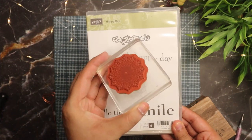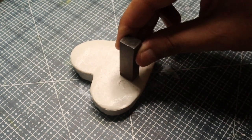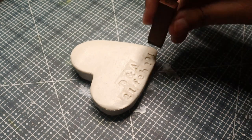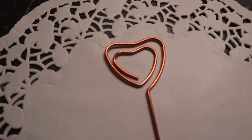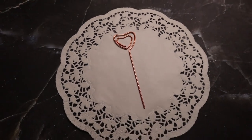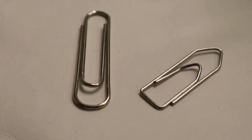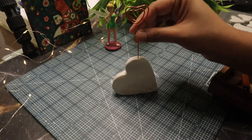I'm stamping initials and a marriage date on the bottom of the heart, and also stamping a doily shape. Then I'm using a heart-shaped photo holder pin — you can also use a binder clip instead. Just insert the clip into the heart as shown, and let that dry for at least two to three days.